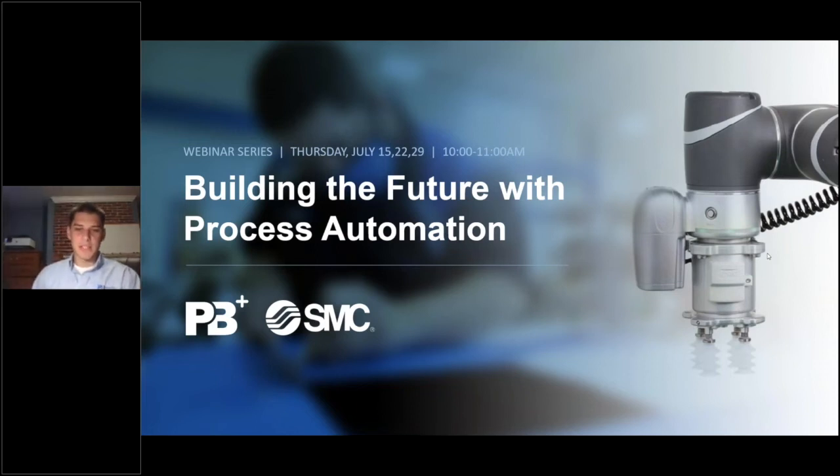Welcome everyone to this three-part series webinar being put on by Perse Bertram and SMC. The purpose of this webinar is to go over some of the new robot-related products that SMC is releasing. SMC is a global leader in automation, and as one of their key distributors in New England, Perse Bertram is happy to support those robot applications. The agenda for today's meeting is to go over some of the new products recently released from R&D.